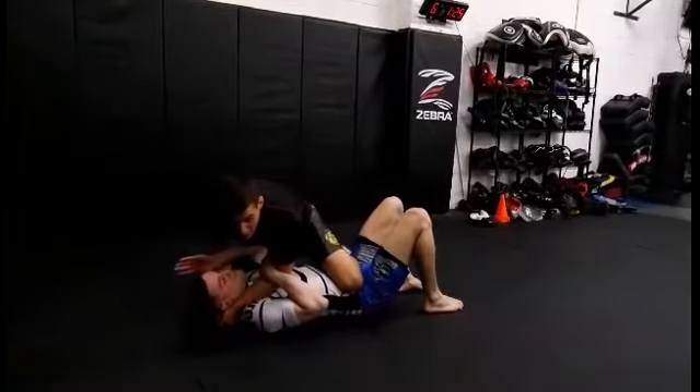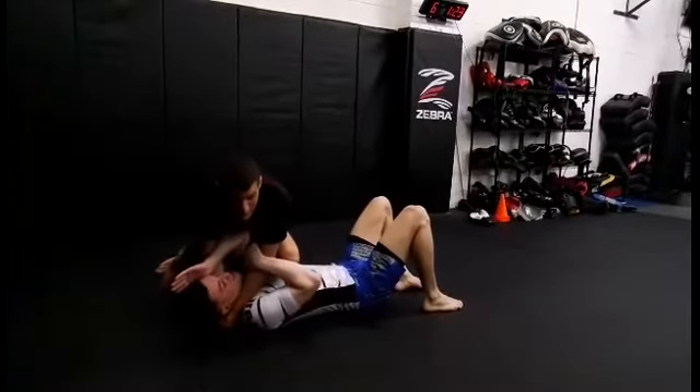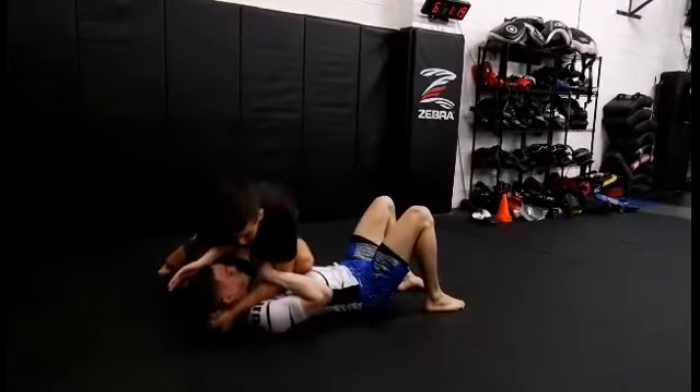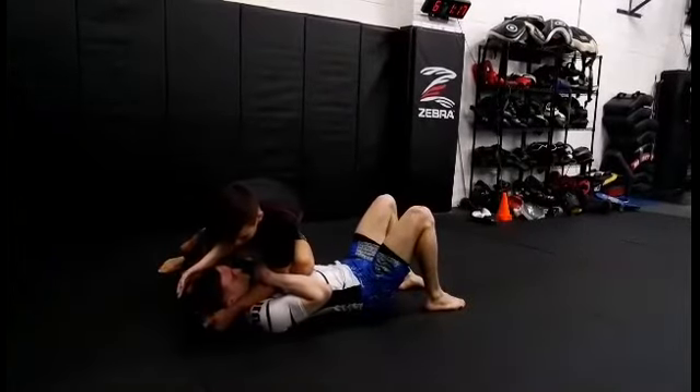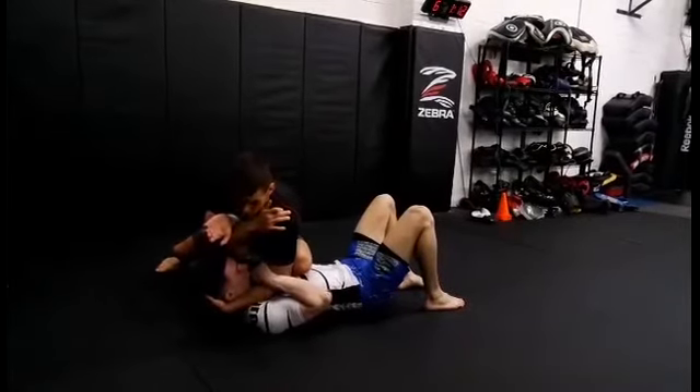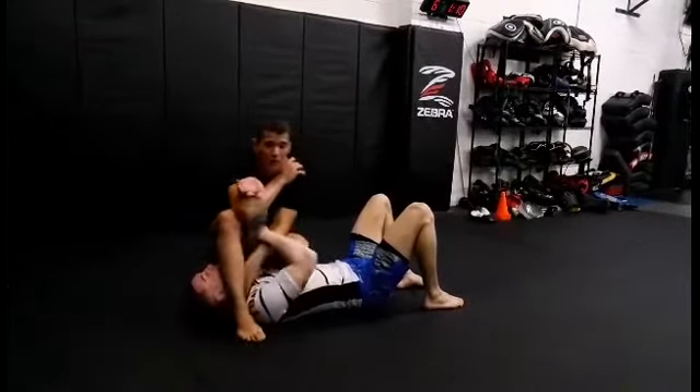I'm going to bring his elbow away from his ribs. I'm going to slide my shin right up underneath his armpit. From here, as soon as I do that, I'm going to get my overhook on the arm. I'm going to cradle his head so he can't bridge and buck. Step my leg over, push it over.